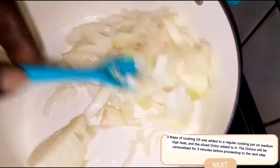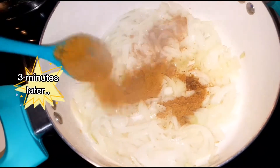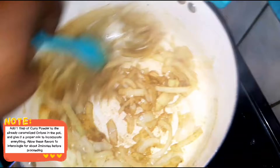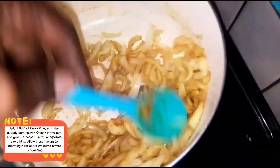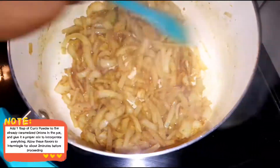We're going to let the onions sauté for three minutes on medium-high heat. After those three minutes, we're going in with one tablespoon of curry powder. Give that a mix and allow those flavors to intermingle for about two minutes.